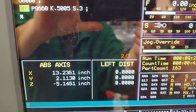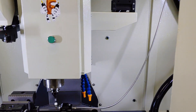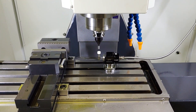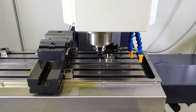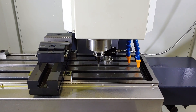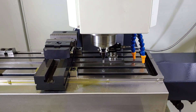I'm going to do tool diameter calibration. Get the standard in and cycle start. And it alarms out.